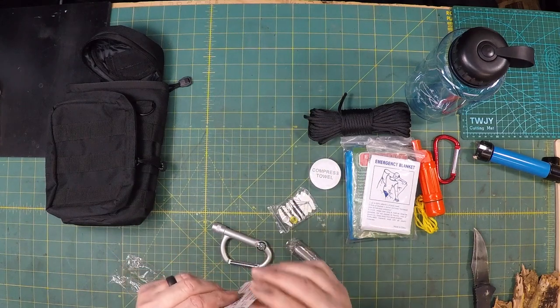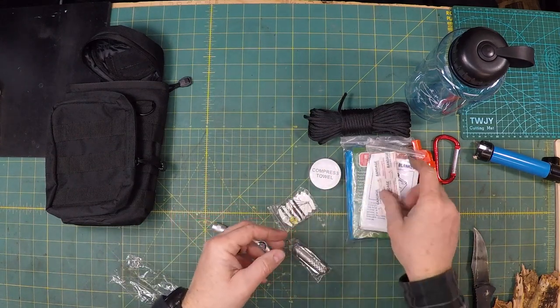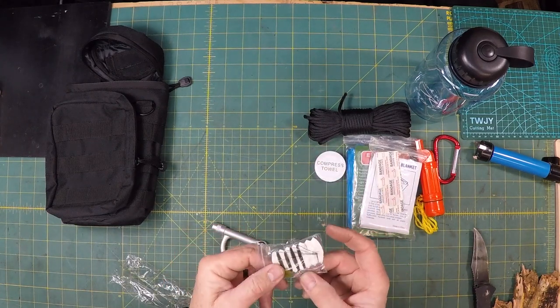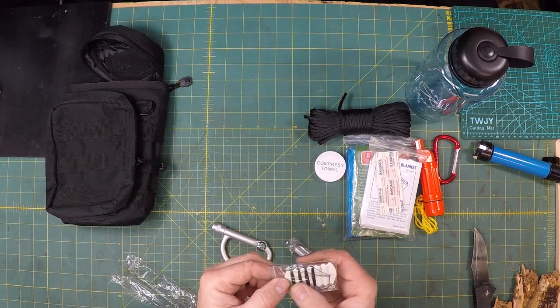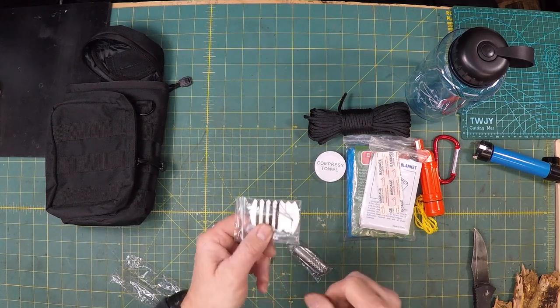You've got another compressed towel. You've got what looks like two band-aids. And then you have a sewing kit that has a bobby pin, one needle, some thread, a couple of buttons, and a safety pin.